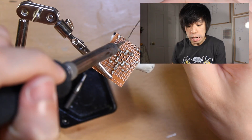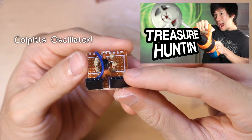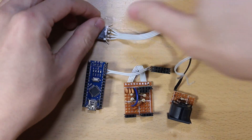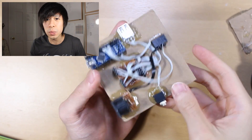Next we'll have to make a Colpitts oscillator circuit - exactly the same one as in our metal detector project. If you don't know what this is, check out that video. Now we take the Arduino, plug it in, and upload the code. Next we're gonna connect up all our components and hot glue everything onto a piece of cardboard, because no one's willing to sponsor us a 3D printer.